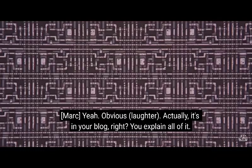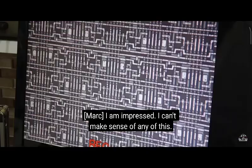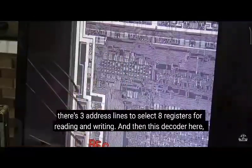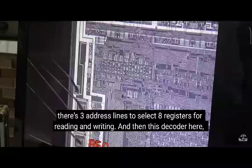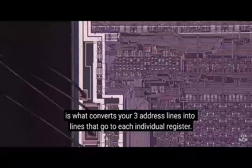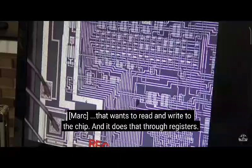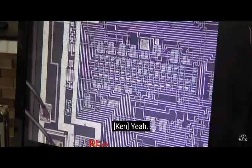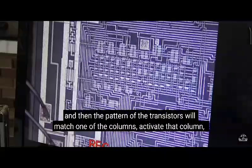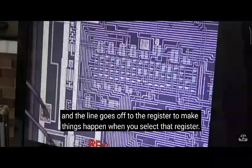It's in your blog, right? You explain all of that. It only took me a couple hours of, you know, figuring out what on earth is going on here. Another circuit I found interesting was the decoder. There are three address lines to select eight registers for reading and writing, and this decoder here is what converts your three address lines into lines that go to each individual register. That's the interface to the processor — to the ZAT — that wants to read and write to the chip, and it does that through registers. So you have your address lines coming in, and then the pattern of the transistors will match one of the columns, activate that column, and then the line goes off to the register to make things happen when you select that register.